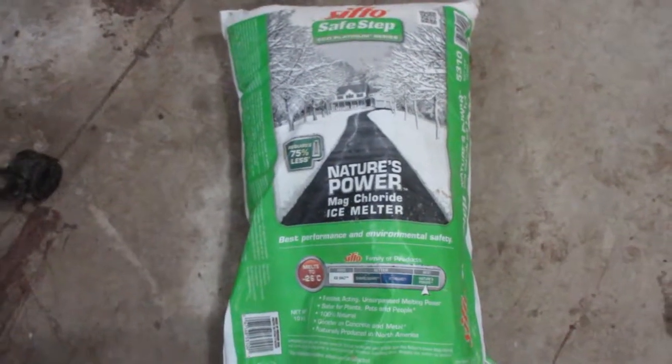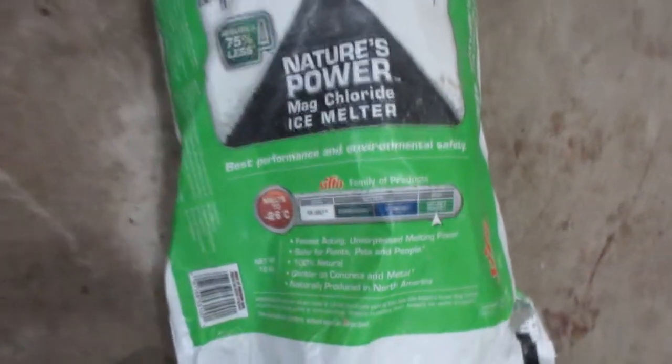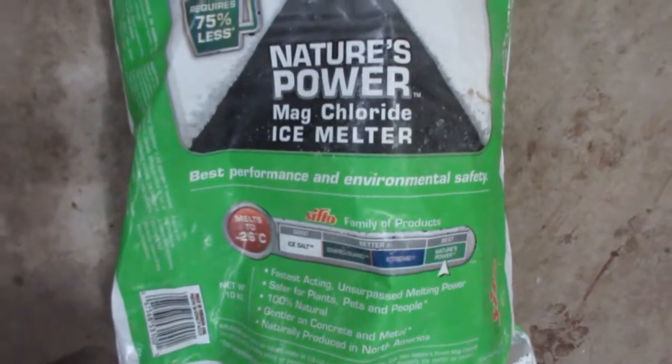I have this magnesium chloride road salt hanging around and I'd like to try and purify it. I'll just be performing a simple recrystallization in water.